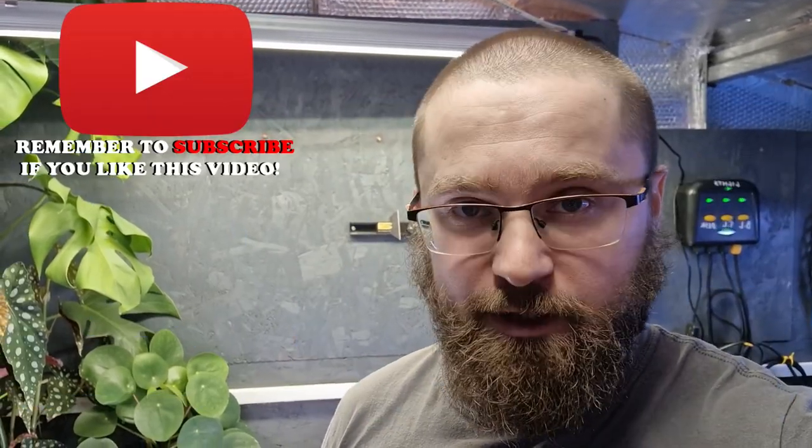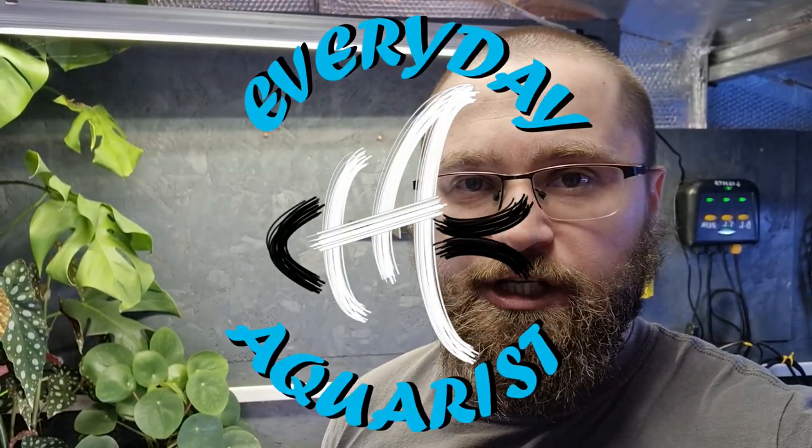So thank you so much for watching. I hope you've enjoyed this video. If you have, leave a like, and also subscribe to my channel. Once again, thanks for watching and happy fish keeping.